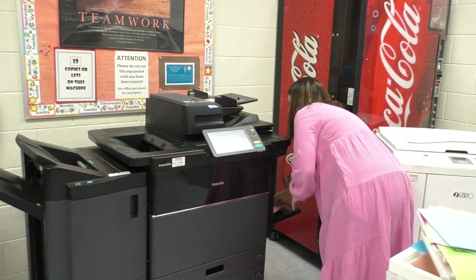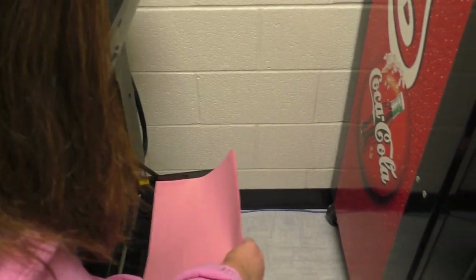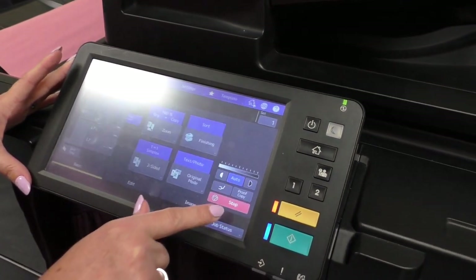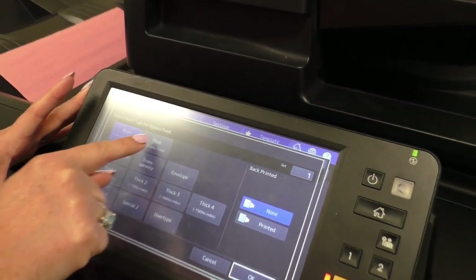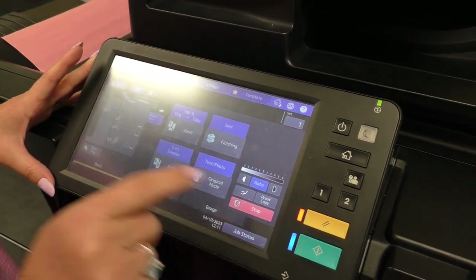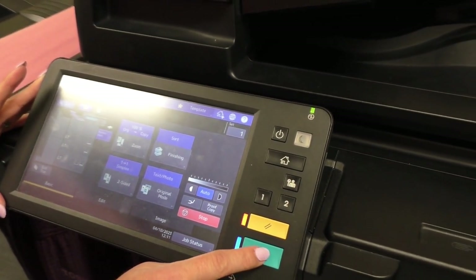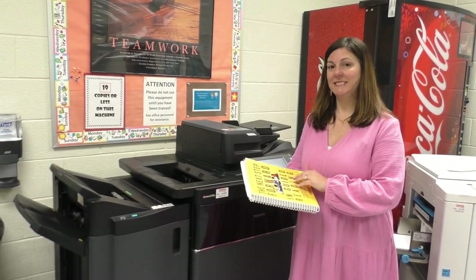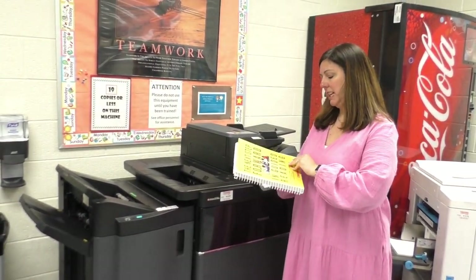When copying on construction paper, put your paper down in the bypass tray. It will prompt you — click on bypass tray, select thick paper, and hit OK. Hit OK again, tell it how many sets you need, and then hit the green button.